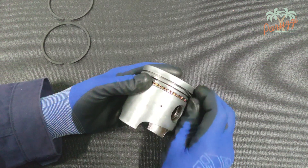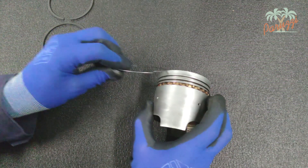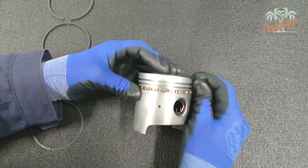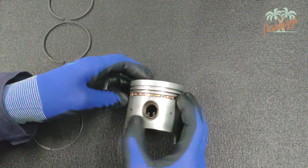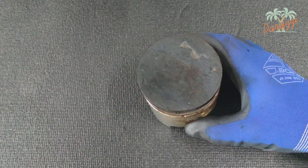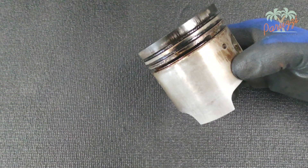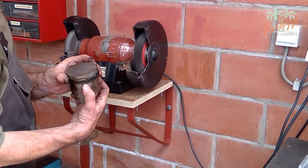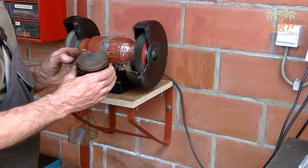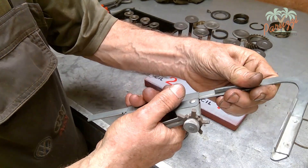Start with the lower thin ring. Once the two thin rings are removed, you can disassemble the wide oil scraper ring. If it is a used piston, you will need to clear it of carbon deposits before reassembling the piston rings. You can clean the top of the piston with a metal brush. The grooves in the piston into which the piston rings fit can also be very dirty from carbon deposits and oil residue.